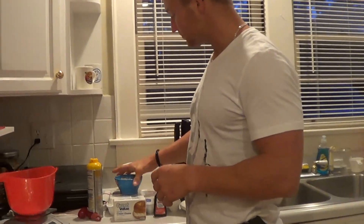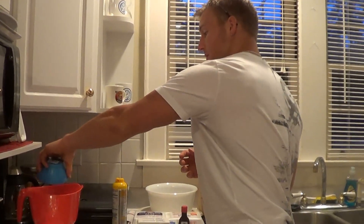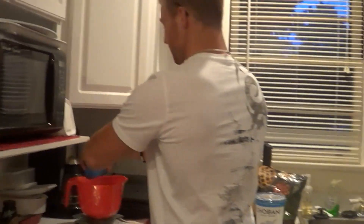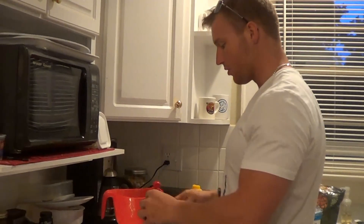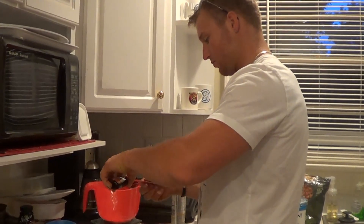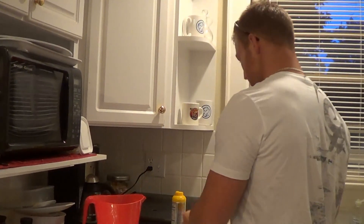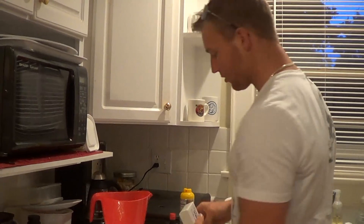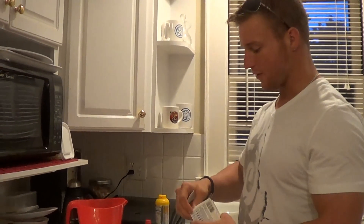So what I'm going to do — I've got my 2 scoops of protein powder, I'm going to throw it in my mixing bowl, make sure I get everything out of there. One tablespoon of vanilla extract, top it off. I've got my cream cheese — I've let this sit overnight so that way it softens up a little bit.